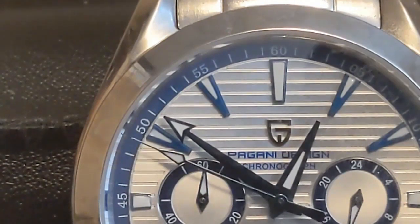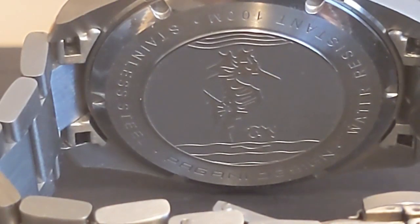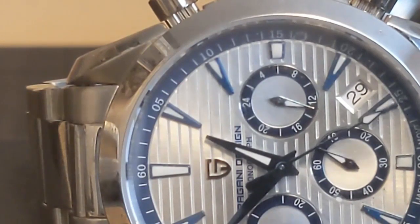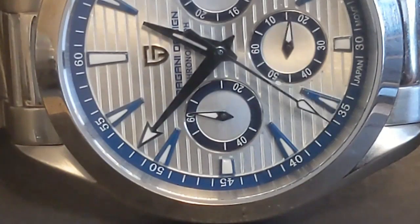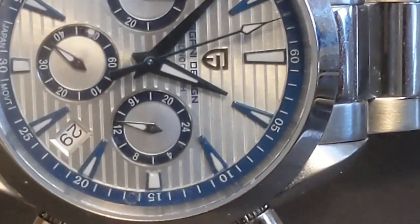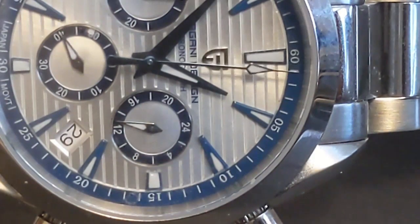Aqua Terras are just everyday watches with decent water resistance but not dive watches. It must not have been a huge hit because Omega no longer makes it. But when it comes to Pagani Design Omega homages, you're getting the same 100 meters on your VK63-powered Speedmaster homage as you are on the Seamaster Aqua Terra homage. So the biggest difference between the two is purely visual — if you're an Omega fan who wants a chronograph, it really comes down to whether you prefer the looks.